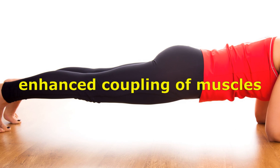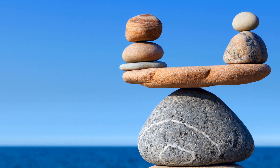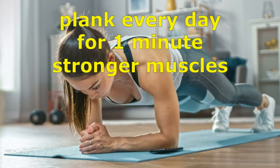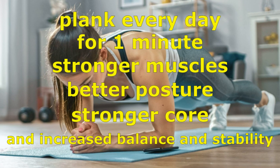The plank requires enhanced engagement of muscles to maintain the correct body position. This helps to improve balance and stability. In general, doing the plank every day for one minute can lead to stronger muscles, better posture, a stronger core, and increased balance and stability.